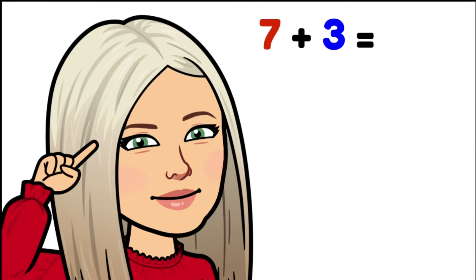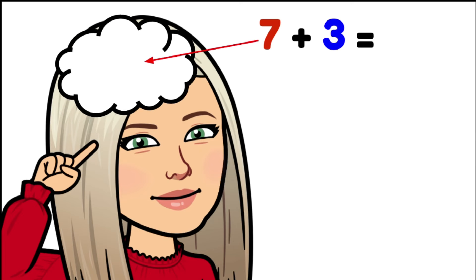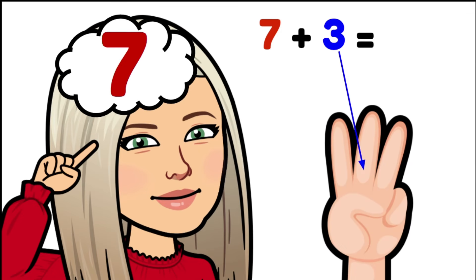Let's take a closer look at what we're actually doing when we're counting on. We're putting the biggest number and locking it in our mind. In this case seven plus three, it's seven — put seven into our minds and we're going to count on three: seven, eight, nine, ten. Ten is our answer. Seven plus three equals ten.